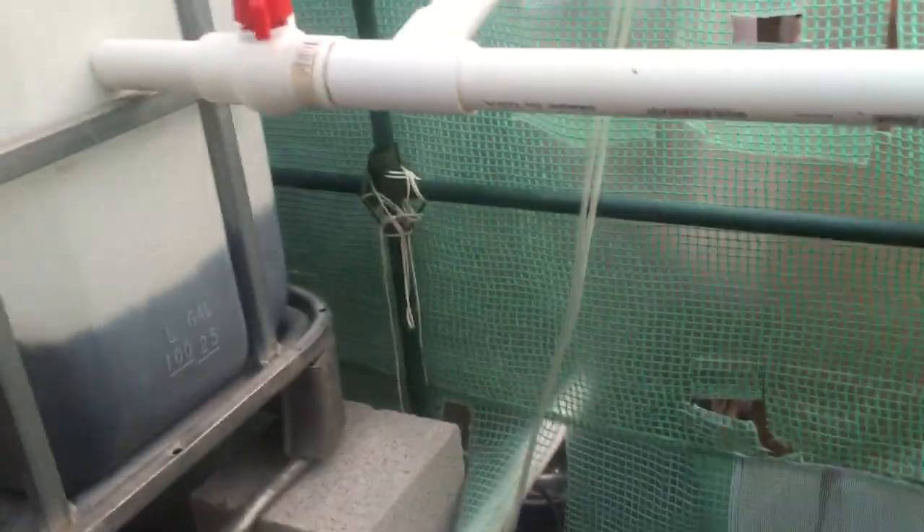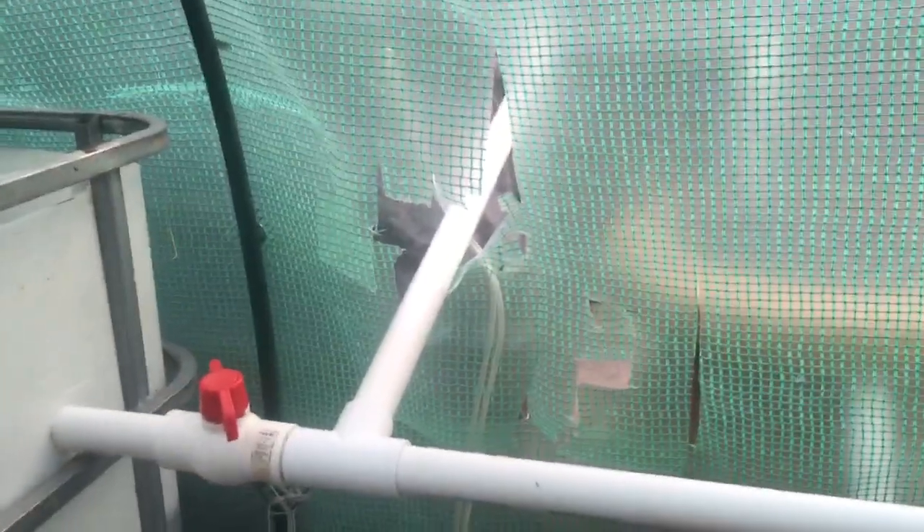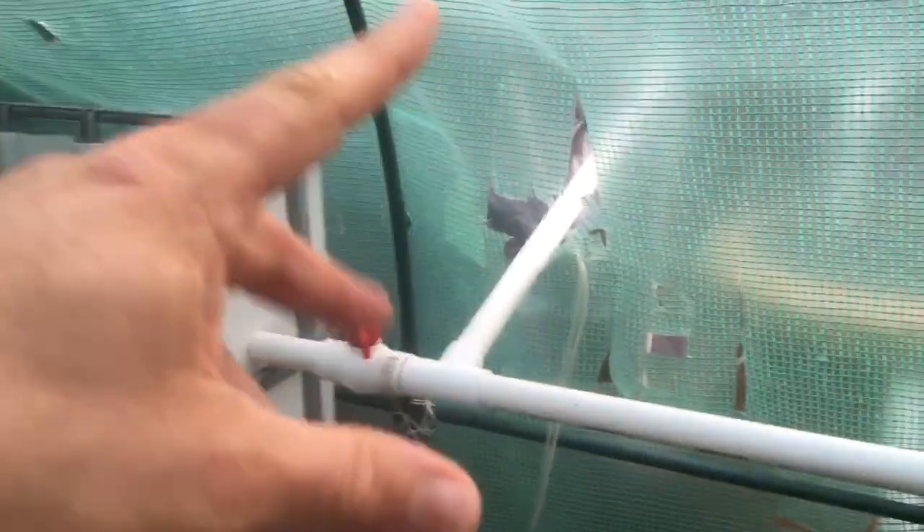One tilapia slid down one of my pipes in here. You can tell by the holes in here — I've done many different designs, and one of them was a direct line from the fish tank to the sump. Well, one of them came in here. Where is he? He's in here someplace, and he's actually getting bigger than the goldfish.